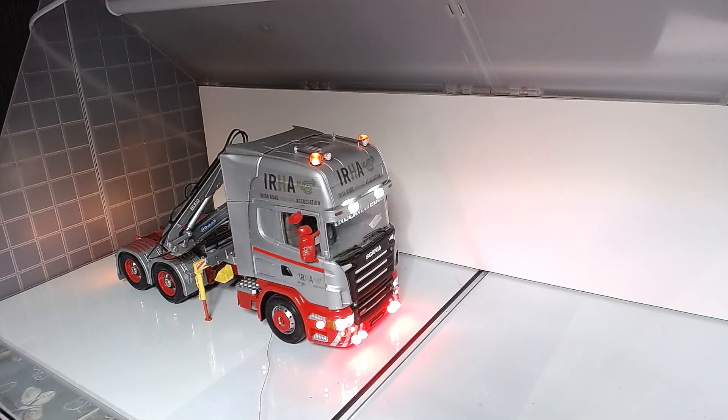Hi guys, Jamie here back again with part 4 on Revisiting Old Builds. Here we have the Scania R730V8.